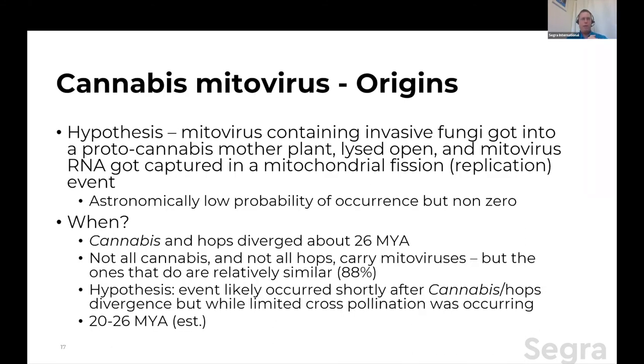So where did it come from? My hypothesis is that mitovirus-containing invasive fungi — we know it's very prevalent in fungi — got into what I'm going to call a proto-cannabis mother plant. This fungi lysed open, mitovirus RNA was floating around, there happened to be a mitochondrial fission replication event going on right then, and one of these got inside that mitochondria and got captured. This is literally an astronomically low probability of occurrence, but in biology, when you're dealing with millions of years over millions of plants, sometimes you win the lottery. And that's what I think happened here in an early cannabis progenitor, or proto-cannabis.